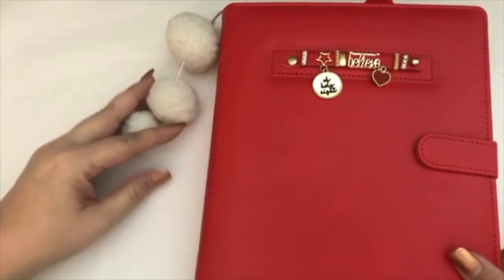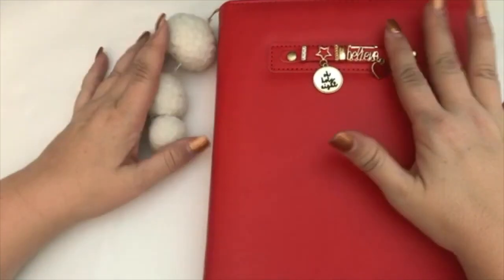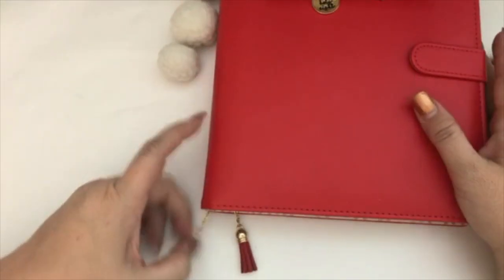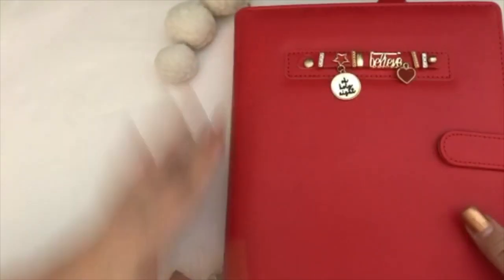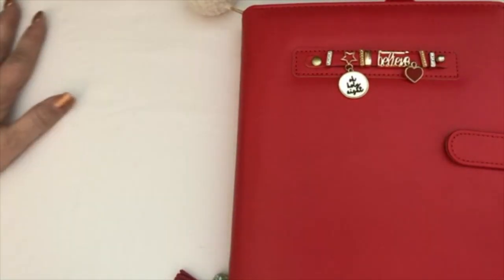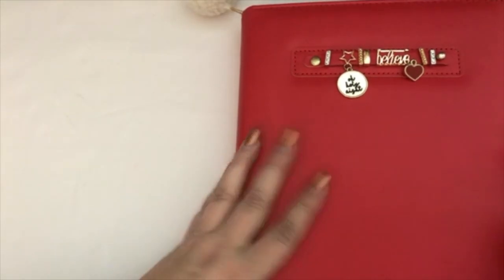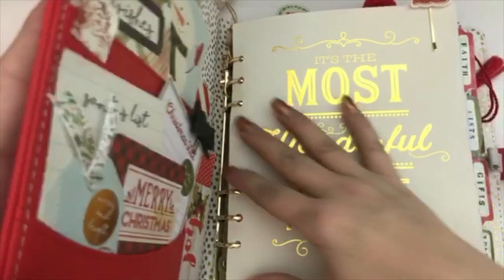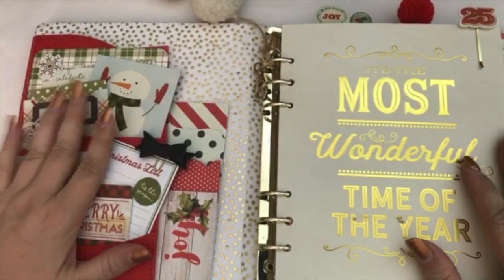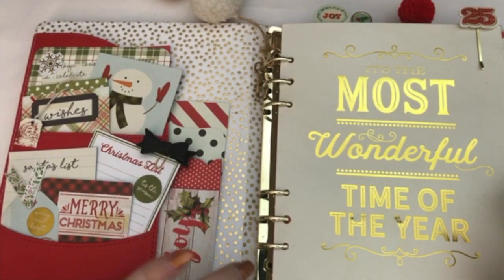If you are interested, I have done a complete video on all of the pieces in the front — this little pom-pom thing, the charms here, the little charms at the bottom. I'll go ahead and leave that link right here so you can click on that little eye and it will bring you to that video. In that same video, I also went over all of the pieces to this and did a complete walkthrough of how I put this together.